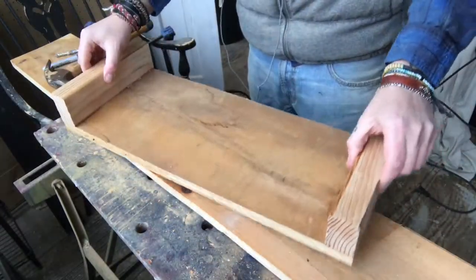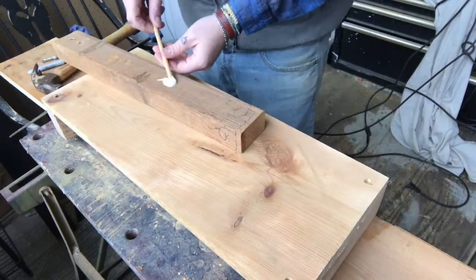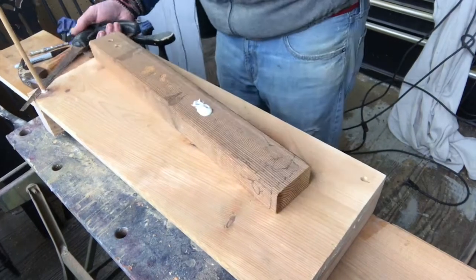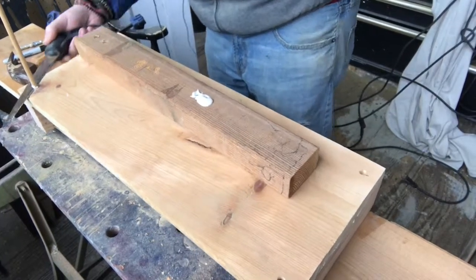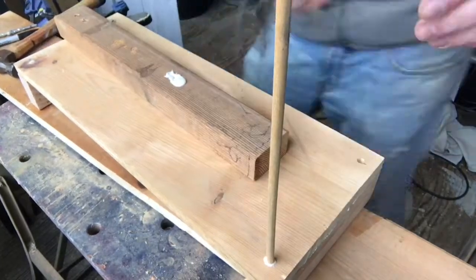Now that the basic construction is pretty much done, I'm taking a piece of dowel, rolling that in some glue, and plugging each of the four holes that I drilled out earlier.